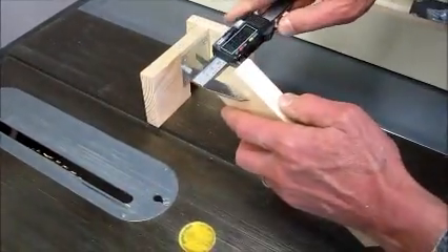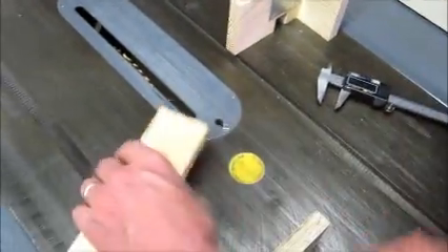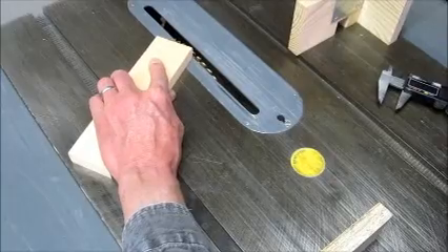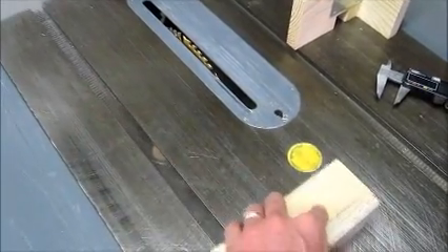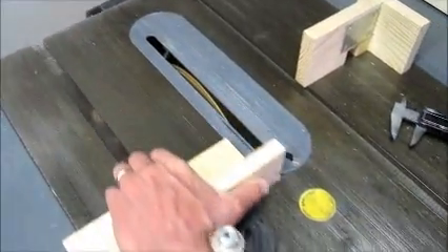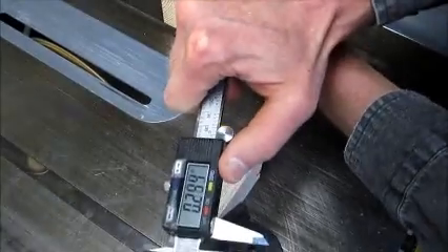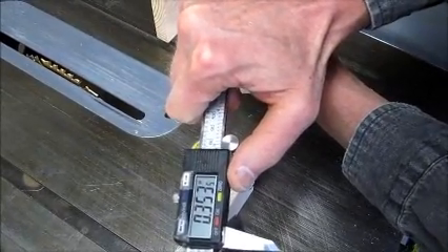Say you wanted to set the blade height to half the board thickness. With your calipers in a convenient spot, measure the board and divide in half. The first cut should just be shy of the desired depth — then measure what the current blade is set to.